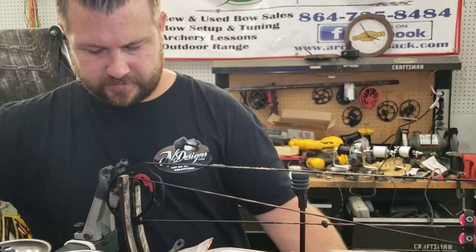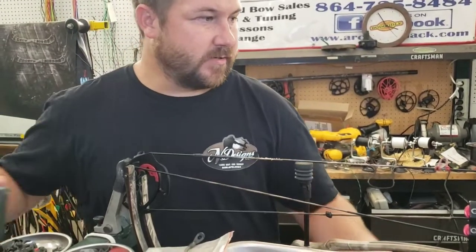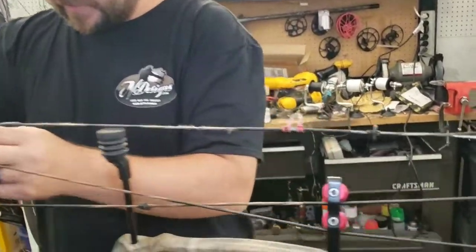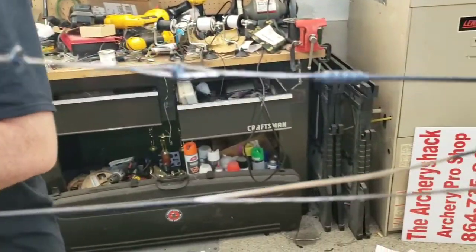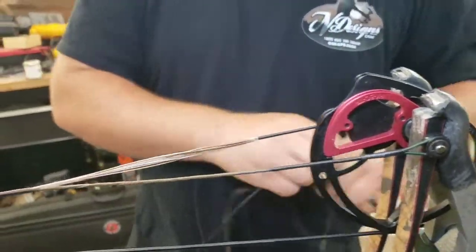Excuse our mess - we're in the beginning stages of the busy season for this year, just trying to get a couple bows on film for y'all as we can. I'm just gonna take off all these strings and cables.